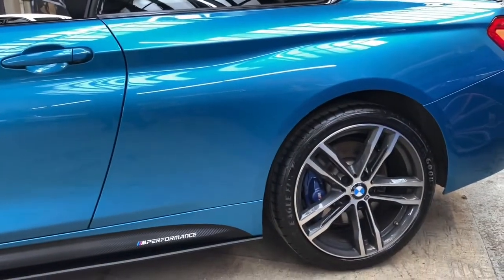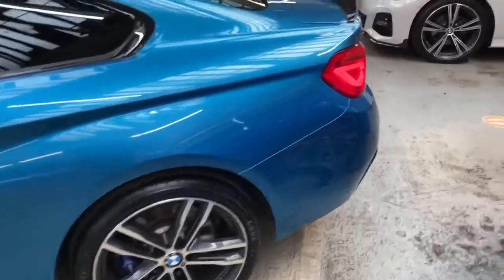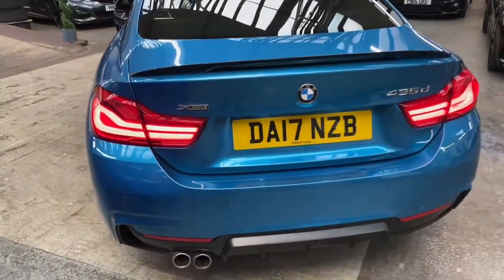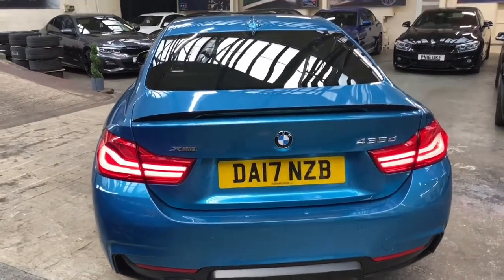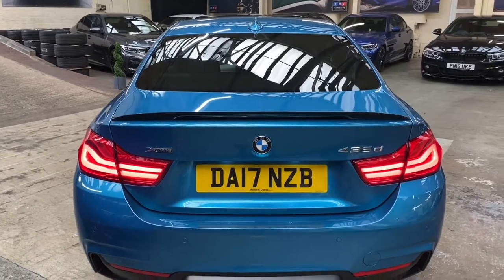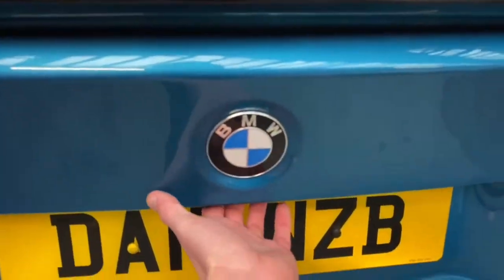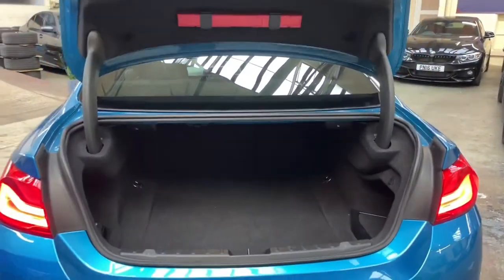The exterior matches the interior on this car for being very nice, clean and tidy. Making our way around to the rear of the car, we have the satin diffuser, the facelift rear lights, alongside the high gloss rear boot spoiler, and of course being a 435D it does benefit from that superb BMW xDrive four-wheel drive system.